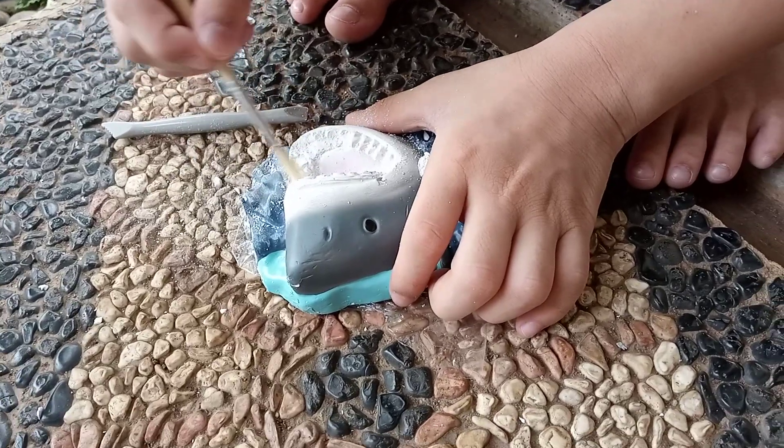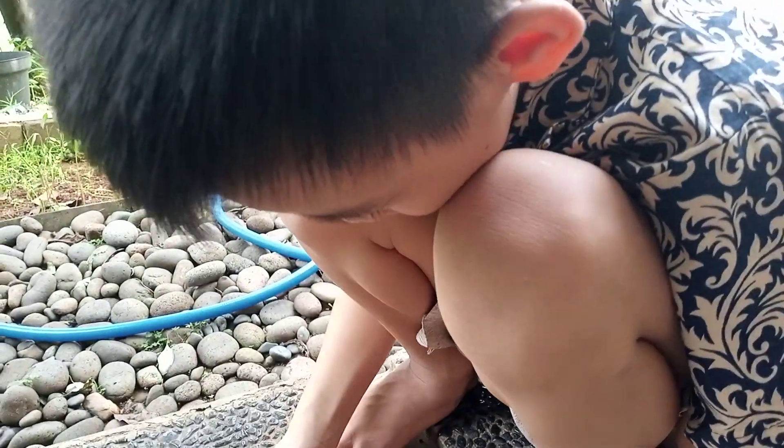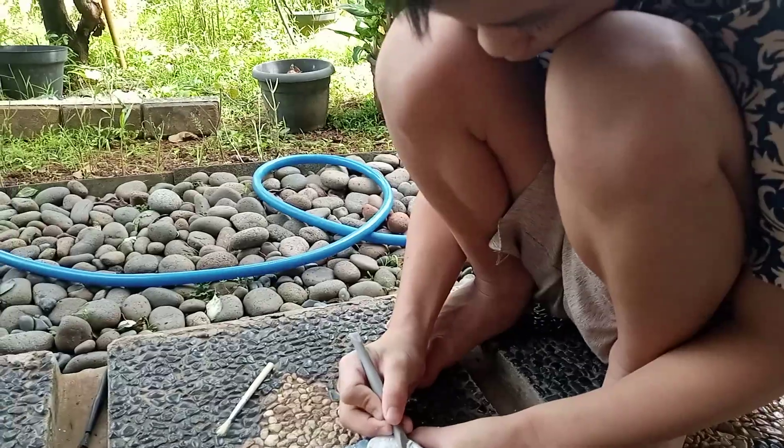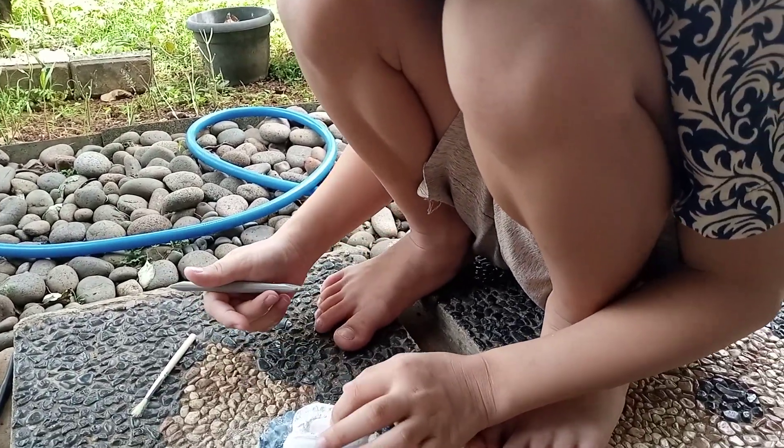Is it better using water or not? It is. Definitely. You want amber or just that? Amber.